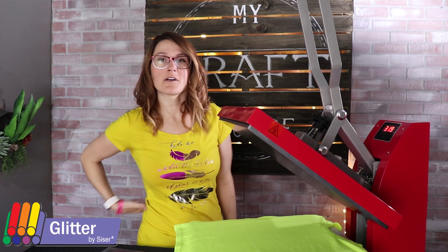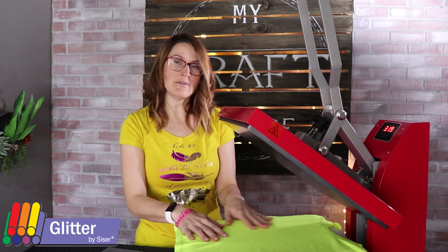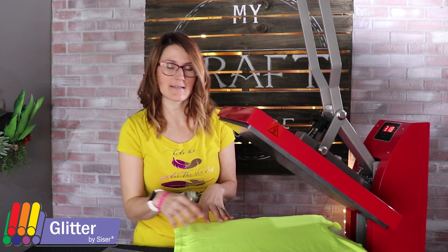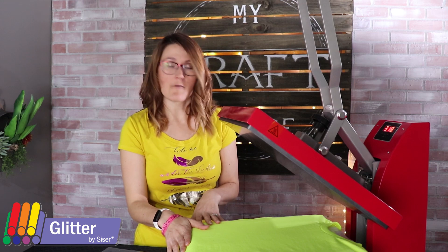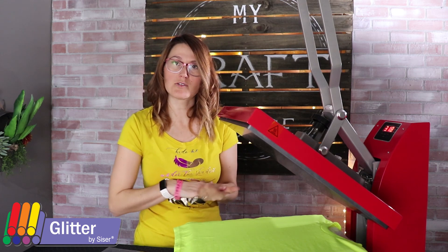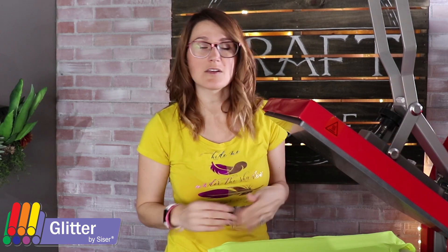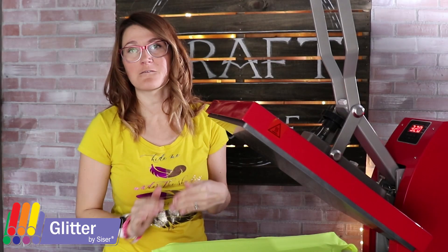I can't wait to show you how to use it. So to begin with, we're going to preheat our heat press. I'm using a heat transfer pillow inside my garment because it is a kids t-shirt and the seams are a little close. I want those seams to press into the pillow so I get an even application. Glitter does need more heat, so it's going to be preheated to 320 degrees, and we will press it for 15 seconds.